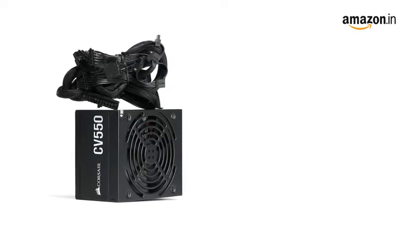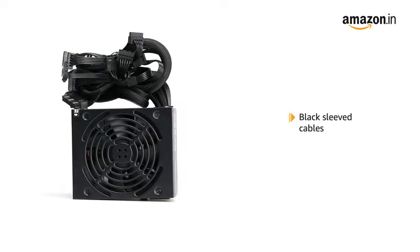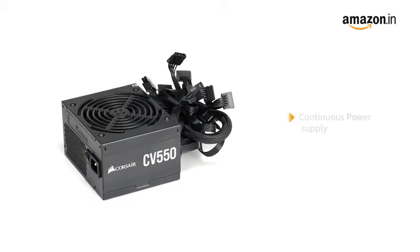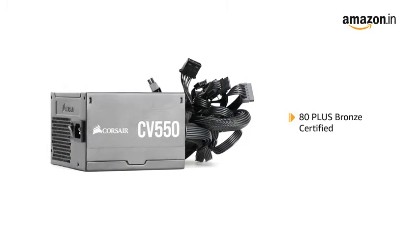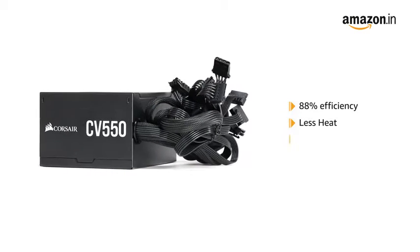The power supply has a black powder-coated enclosure and black-sleeved cables that give it a fine finish. The Corsair CV Series are guaranteed to deliver continuous power at full capacity. The CV Series is 80 Plus Bronze Certified, providing up to 88% efficiency with less heat and low energy costs.